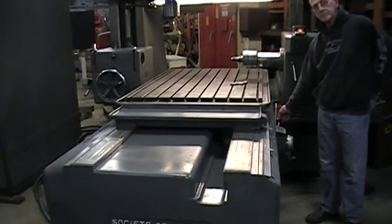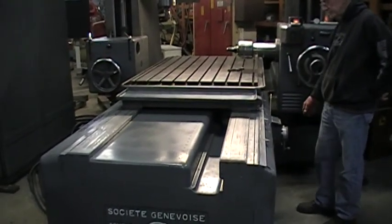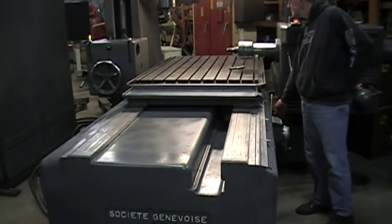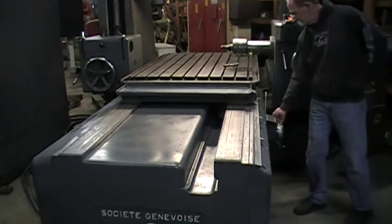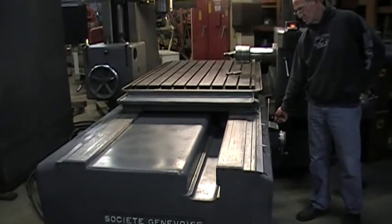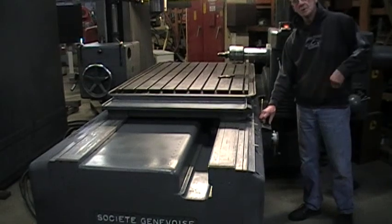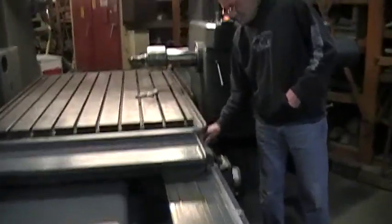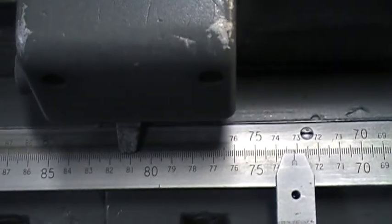Is it a creep feed right now? I'm going to come over here and show you that. Each graduation is a mark on the scale. The table is moving to your left — you can see it creeping on the scale here.